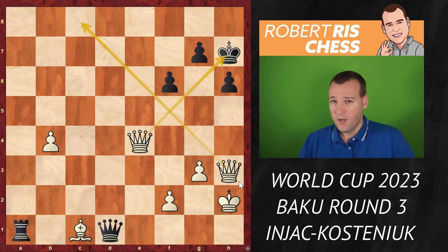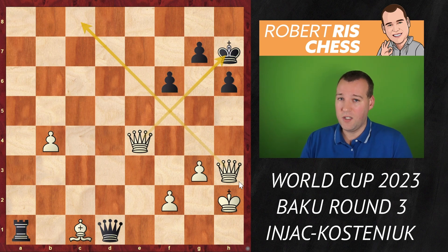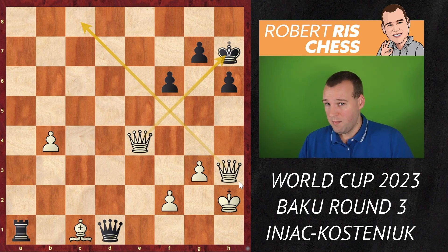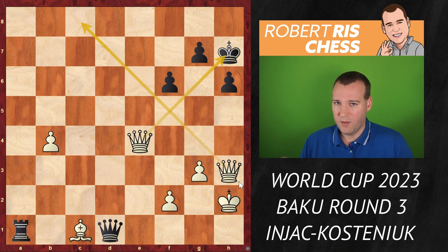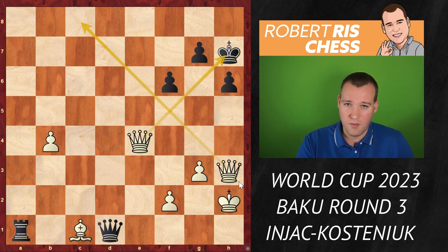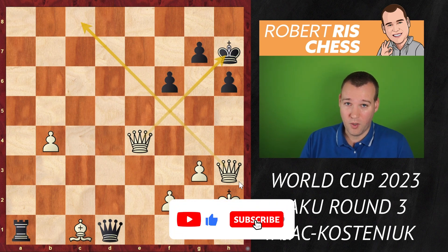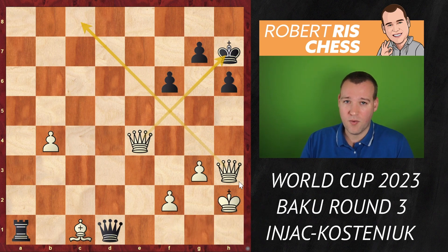What black tried was queen h5, but thanks to the queen on c8, white's queen can come back to h3 neutralizing all checks. If one pair of queens is exchanged the remaining endgame is totally hopeless. After queen d5, black kept queens on the board but white consolidates. After queen d1, white can take on e4 with check, and on the next move the queen from h3 comes into the attack as well. Kostenjuk resigned. With this victory Injac managed to make a huge upset, eliminating the former world champion and current world cup holder — a totally deserved win. Kostenjuk was not able to bounce back in the next game either. This was perhaps the most tense game seen in this world cup so far.